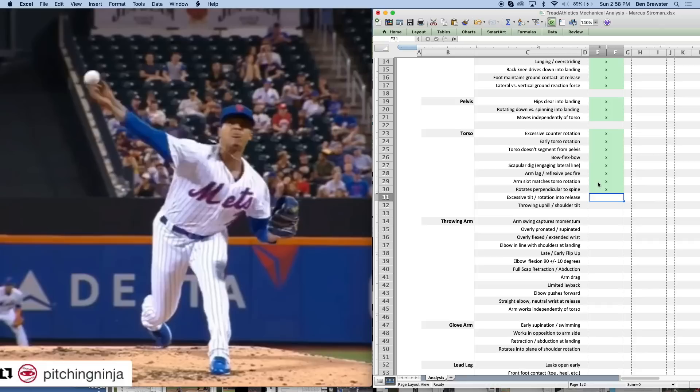Excessive tilt or rotation into release — we all know what this looks like: the head is pulling off, the torso is pulling off, and instead of being in an athletic angle releasing out over the front foot, the head is way off towards first base, the body set up almost as though throwing behind a left-handed batter. That's something we often see especially with guys who have command issues or who've been cuing high intent and trying to throw harder — when that intent is misplaced or mistimed it can negatively affect command if it's not properly synced up through the entire kinetic chain. He's not doing that — good there.